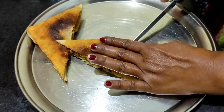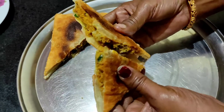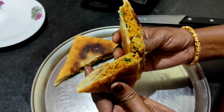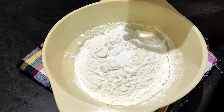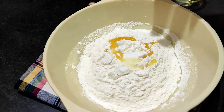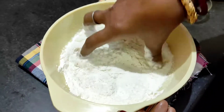Namaskar! Before the end of the week, I'll show you how to make chicken mughlai paratha.